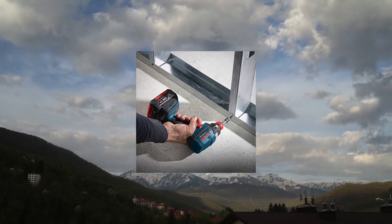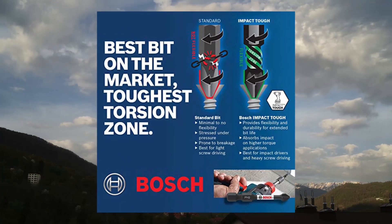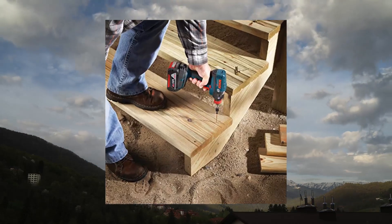Extended torsion zone helps to absorb high torque of new impact drivers. Precision engineered tips for a tighter fit and less cam out. Heat treated manufacturing for stronger bits.